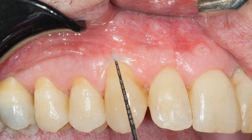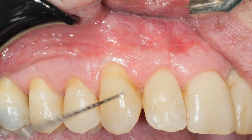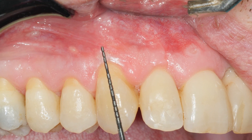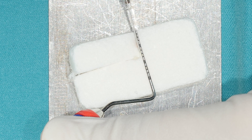The most important thing is to modify the soft tissue phenotype. You can see the tissue is thin — we probably have one to two millimeters of keratinous mucosa. There are two sizes of this material; we're using the bigger one.